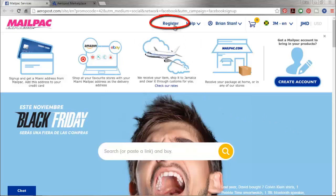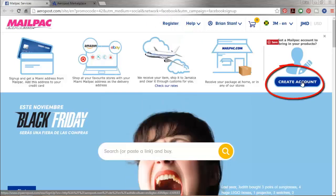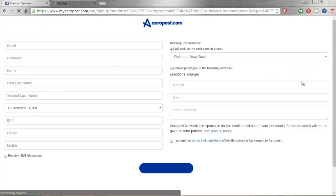From here it's very simple. All you're going to do is either one, click Register, or two, you can come on the right hand side and click Create Account. That's what we're going to do today.